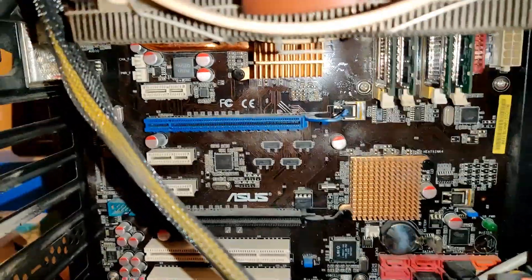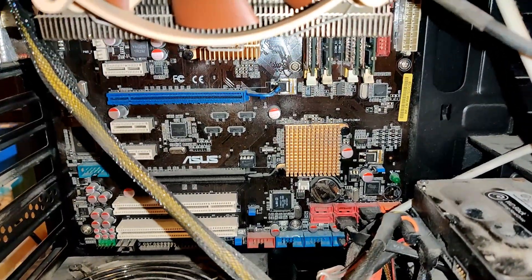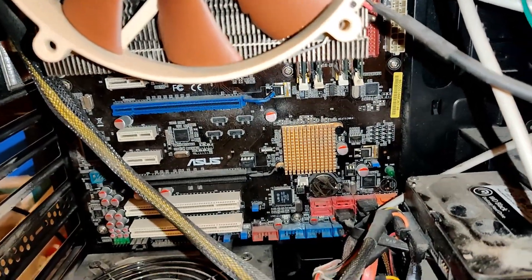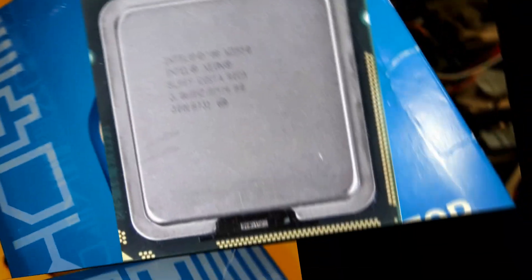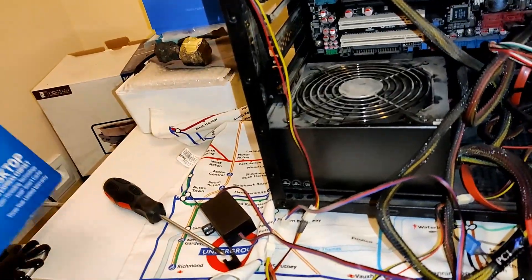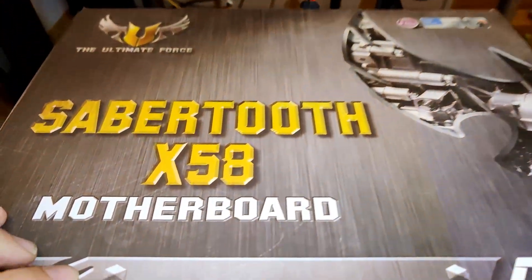So the Asus P5Q Pro is gonna go to history together with the Intel Xeon X5460. And now I'm gonna show you guys the things that I bought on Black Friday. Of course, they're not brand new — I got them from a good friend of mine who really gave me a bargain price. But let me show you what I got. This here is the processor, so don't get fooled by the Intel Core i7 box. Inside we have an Intel Xeon Unlocked W3550, with stock cooling.